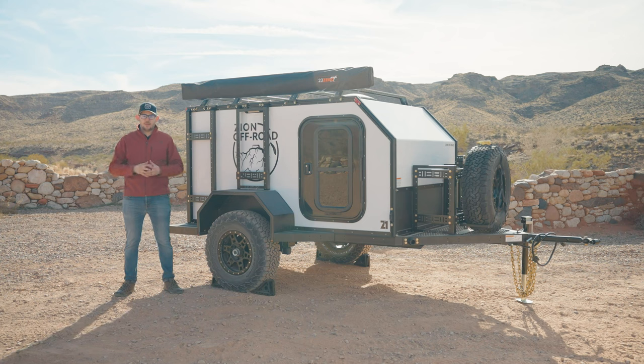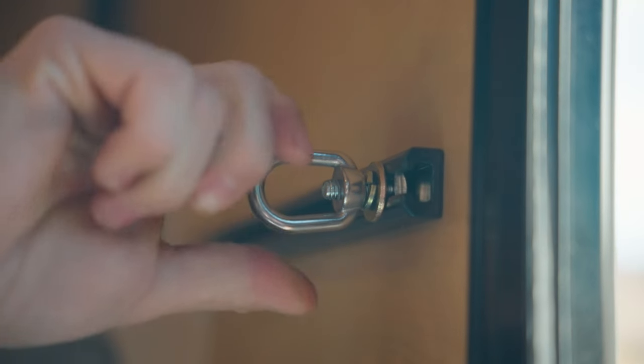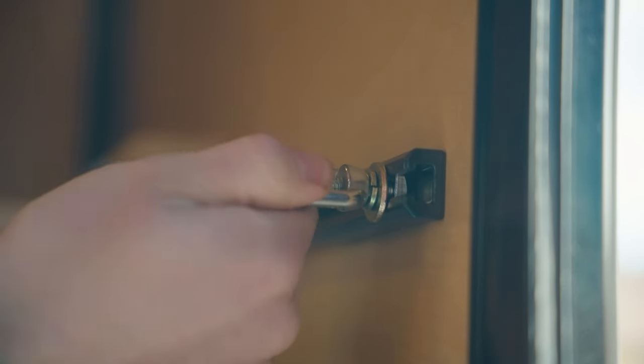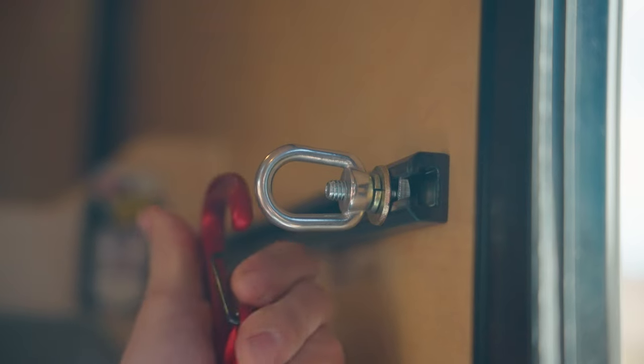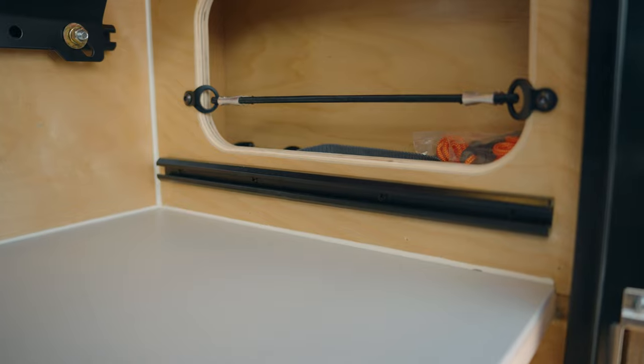First let's take a look at the base model. The single biggest change we've made this year is we've taken the same modular concept we've had for years to the inside of the trailer. We've designed a new custom aluminum t-track that uses the same bolts as all of our exterior extrusion. This now allows you to customize both the interior and exterior of your trailer without having to drill additional holes to mount the accessories you want.